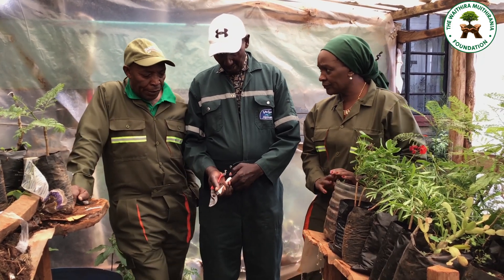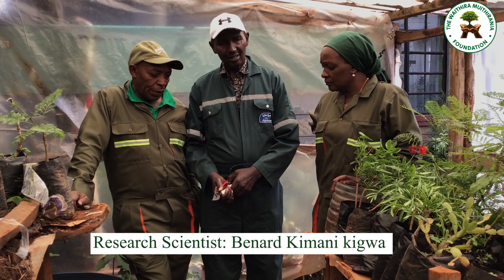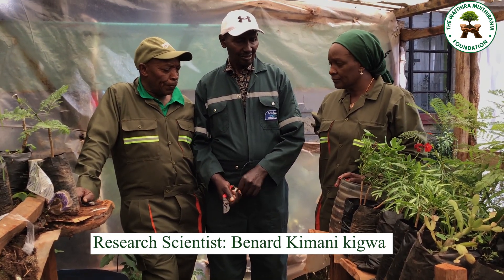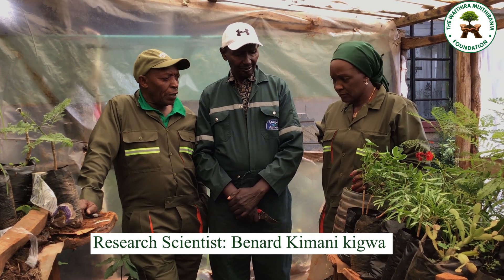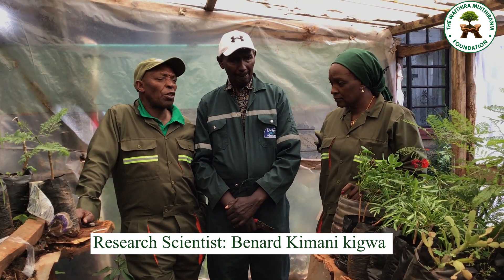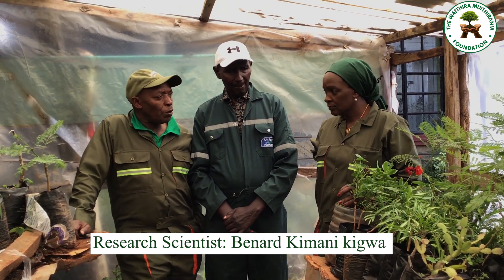You see somebody like Ali who is an expert in grafting. Once you are a farmer who wants grafted material, if you have your own seedlings and you know where the source of the scion will be, get in touch with Mr. Ali and bring him to your chamber.